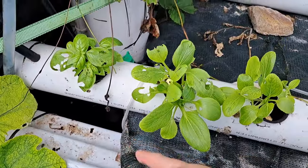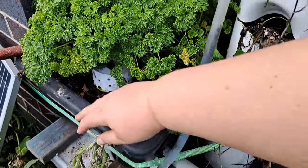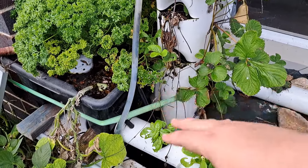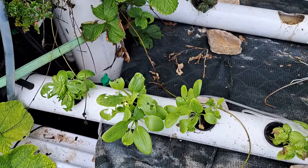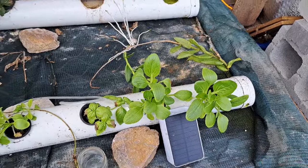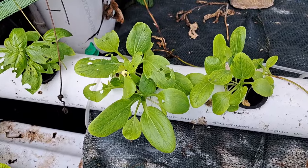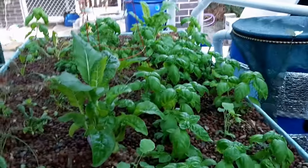We have our biological filtration happening over here where the parsley is — that converts all of the fish waste into fertilizer for the veggies. The water then comes through and these bok choy are filtering the water for my fish, then the water drops back down. It's a pretty awesome little design — completely recycling everything — and this is huge, amazing growth for only about three weeks.